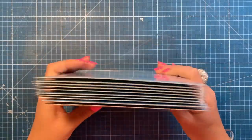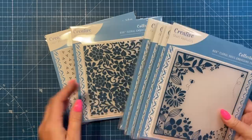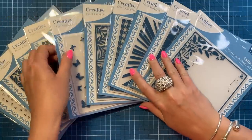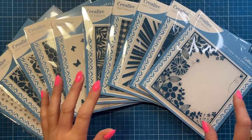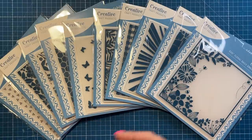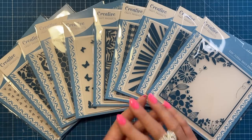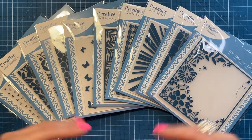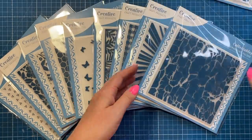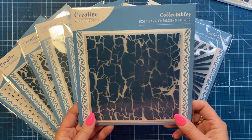It's now another couple of weeks and these are brand new six by six embossing folders launching on Craft Stash - there are 10 new designs. Creative Craft Products are all about the basics, so if you're just starting out or have been crafting for years they do really good basic supplies - glues, adhesives, blending brushes, tools, stamping platform, scoreboard, embossing folders, stencils. The first one is Floral Oasis with a lovely corner detail. They may well be doing a five by seven range as well.